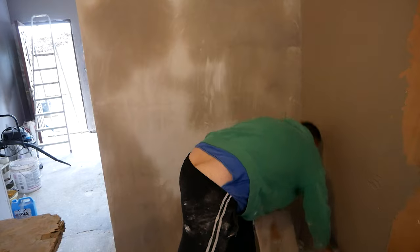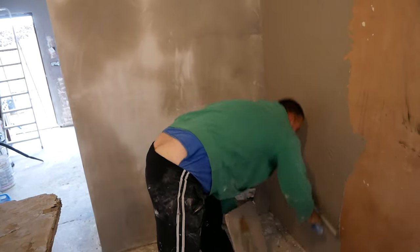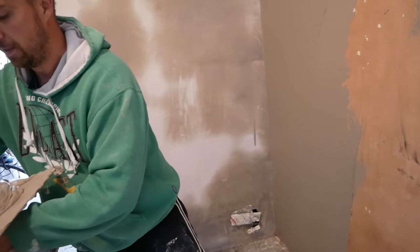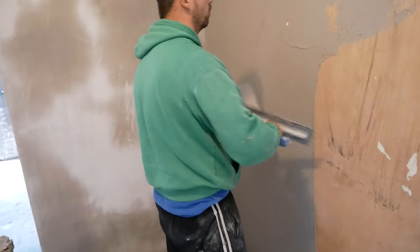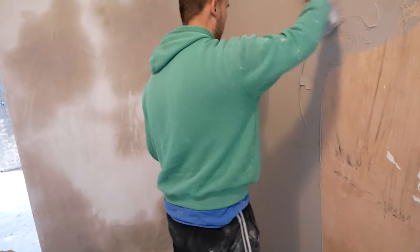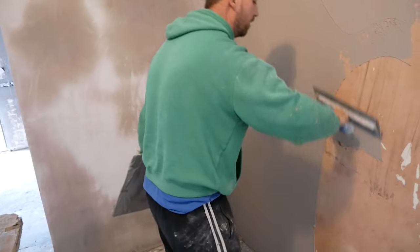Insert it in swoops, keep it neat as possible. Even though it's just your first coat, it's still important to keep it nice and tidy. Now, that PVA is holding back the suction, but obviously this wall being a bare plaster wall, it still has higher suction than the likes of the painted walls.